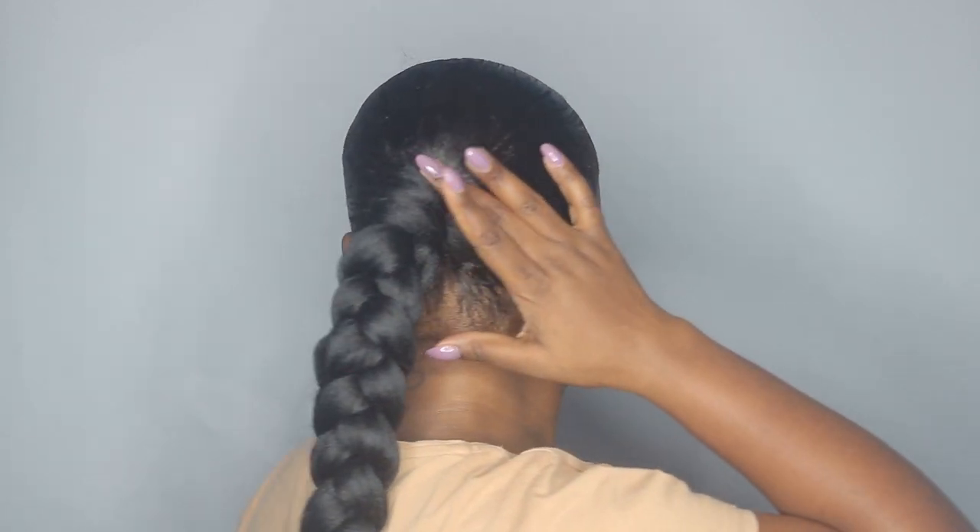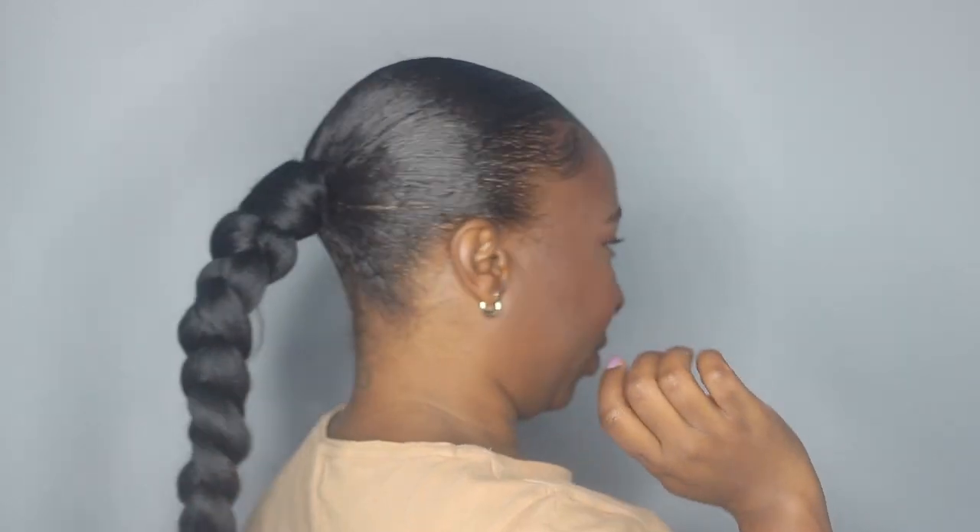It doesn't feel heavy at all and it does feel secured, especially if you have short hair like me — you want it to be secured, you don't want to drop it. I didn't even use any bobby pins or anything like that. This is the length of my ponytail — it goes to like my waist, but I am short. If you want it to be longer, maybe you can use expression braiding hair, or you can add some extra braiding hair onto your ponytail to make it longer. But I'm happy with how mine turned out.